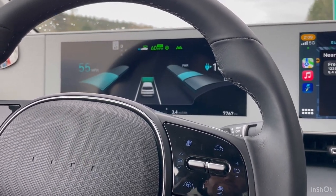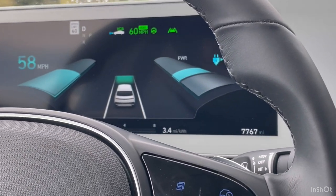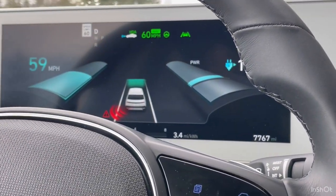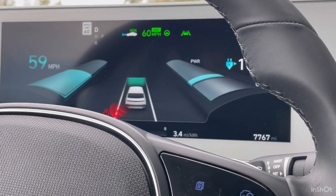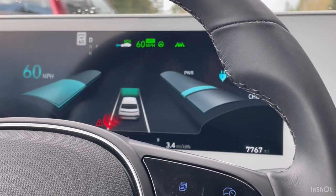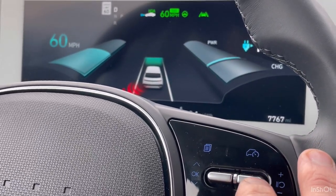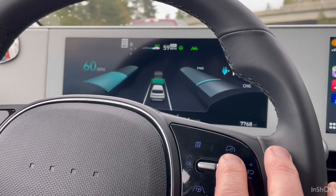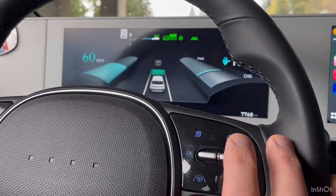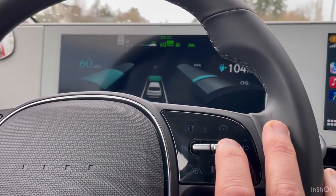Now we're going back up to speed. The lines are white, and they're green up here as well — that's letting us know it's reading the lines as well as controlling the steering. We can adjust the speed. See when the speed went white? That means you're selecting the speed. When it goes green, that means the car is going to follow the speed limit signs as it reads them.